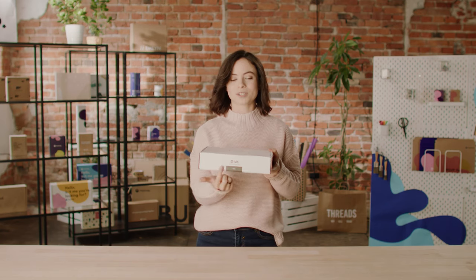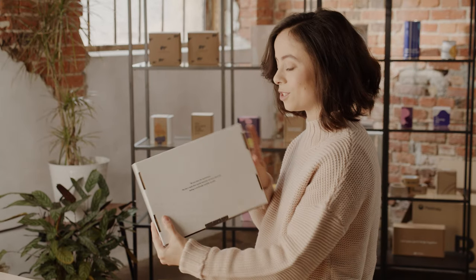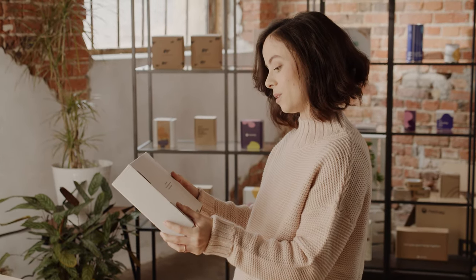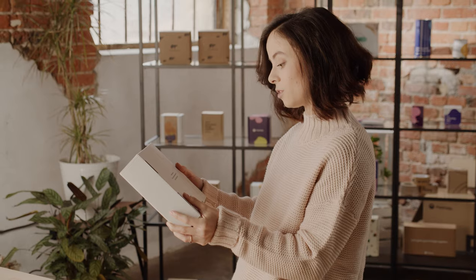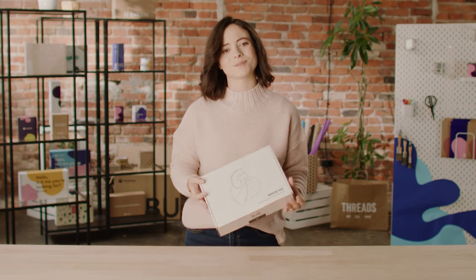They also decided to use the front of the box to stick in their logo and literally stick in a sticker with an enjoy message. They've also used the bottom of the box to send an important message: 'We care about the environment.' This box is made from recycled materials and water-based ink, making it eco-friendly and fully recyclable. That's so thoughtful.